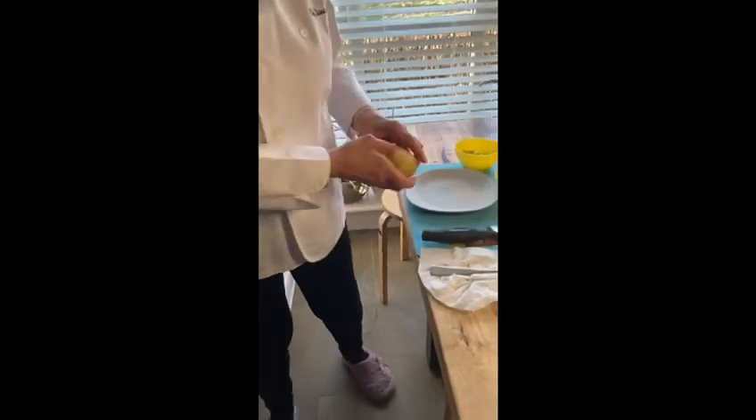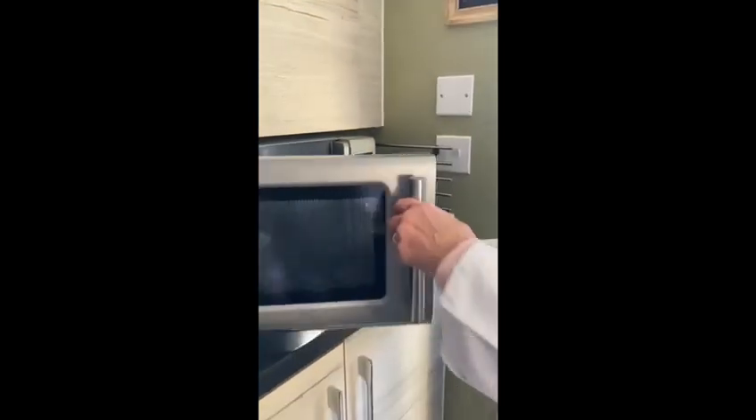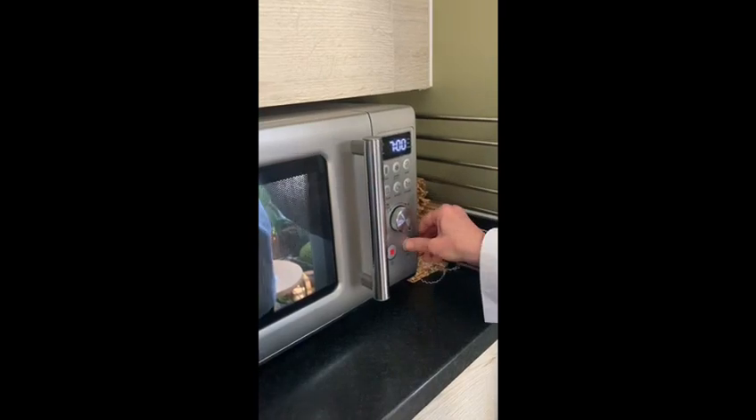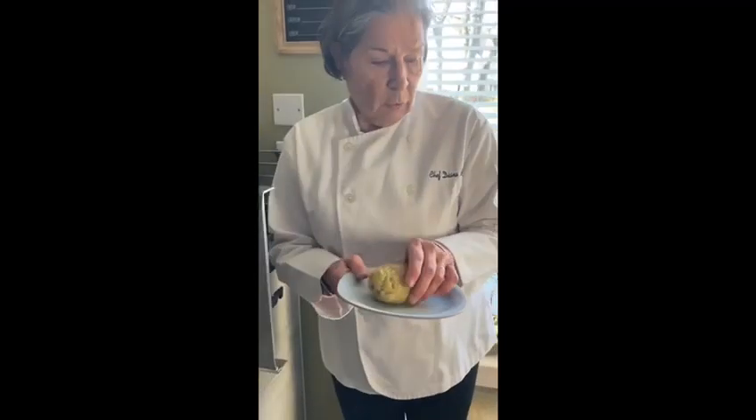Then the potato is going to go to the microwave at full power for 7 minutes. When it's finished, we have our potato already cooked.